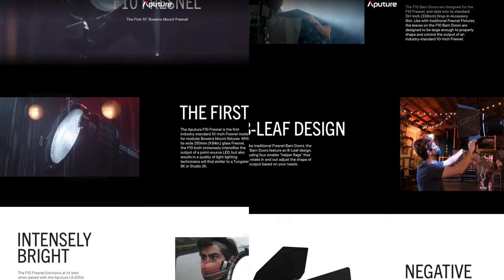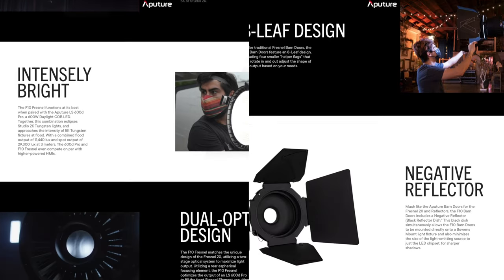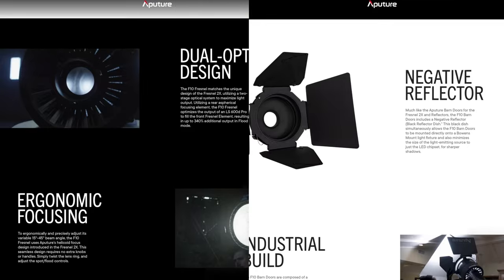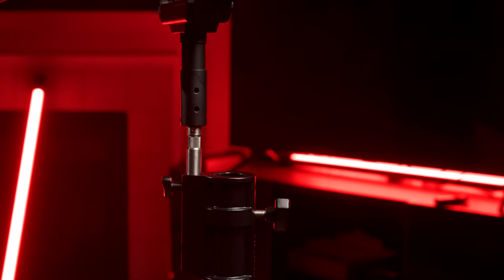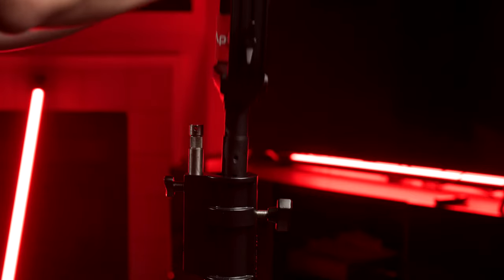Not to worry though — Aputure has designed the F10 Fresnel and barn doors made specifically for the 600D, and when those come in I've already got them on order and we will be doing a review of those. Just like the Nova P300C, the baby pin receiver doubles as a junior pin, so you can use this with whatever stand you'd like.